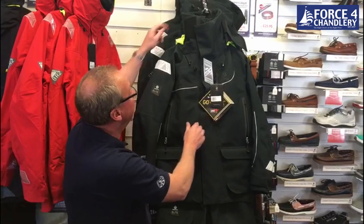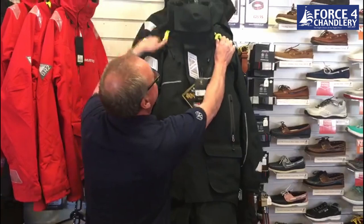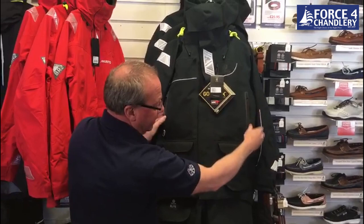It's an offshore suit with a very high collar, an adjustable Optivision hood, a big spume guard across the nose, hand warmer pockets in the chest with a zip, hand warmer pockets on the waist, and also a cargo pocket.